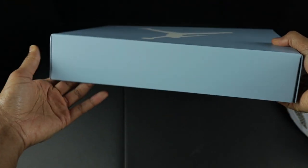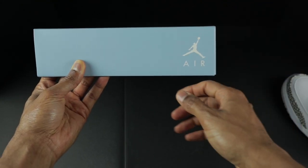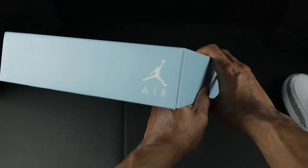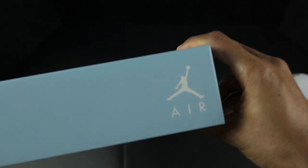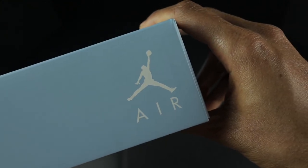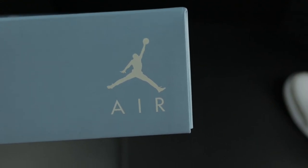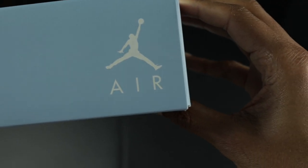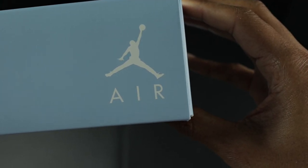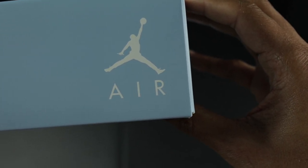Just to give you a 360 of the box top, you should have a Jumpman Air on the right side of each end of the box — one on this end, one on that end, both on the right side. If you pay attention to the Jumpman, it should be slightly tilted over the Air, and the heel of his foot is pointing directly down the middle of that R. The Jumpman should be slightly tilted down to the right, and the ball of his foot — or his heel — should be pointing through the center of the R.